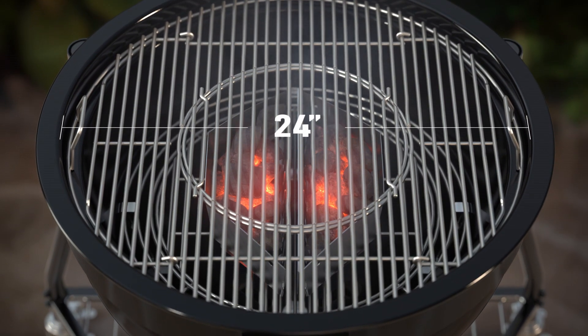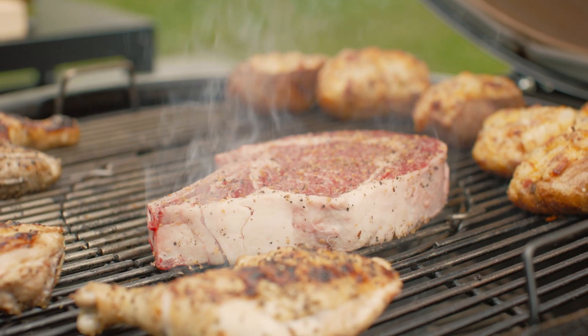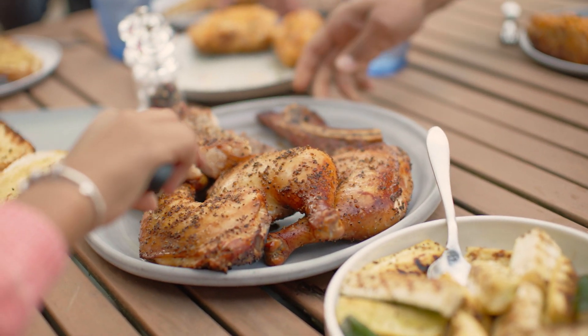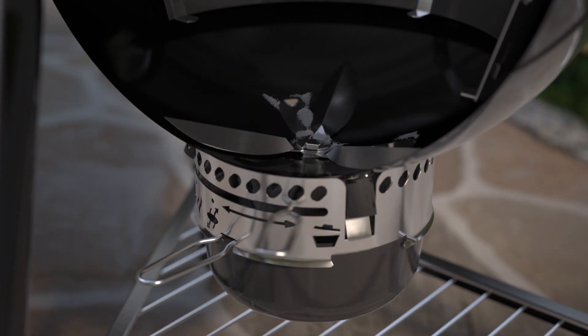The stainless steel hinged gourmet barbecue system cooking grate offers an extra-large 24-inch cooking area to feed a crowd. The stainless steel one-touch cleaning system provides hassle-free cleanup.